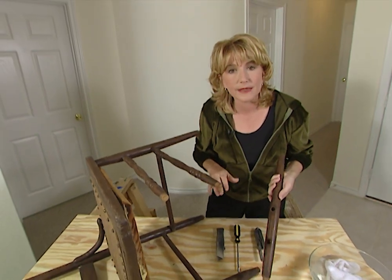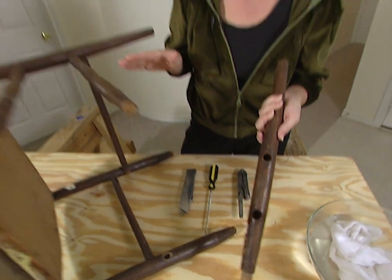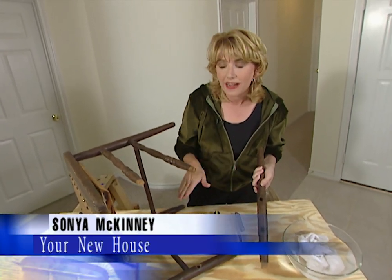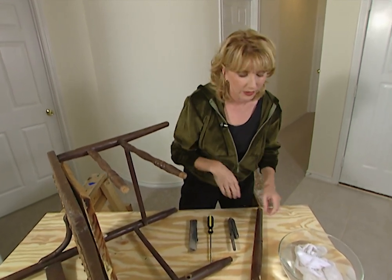The key to repairing wood joints is making sure that you have all of the old glue removed before you begin adding the new glue and putting the parts of your furniture back together. You have to do this because the old glue will not allow the new glue to bond to the furniture. But that's a little bit harder than it sounds, so here's a few quick tips that will make it easier.